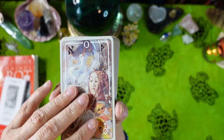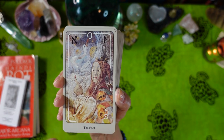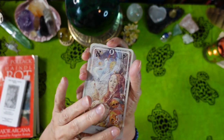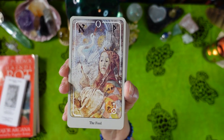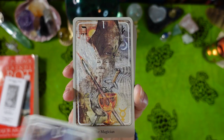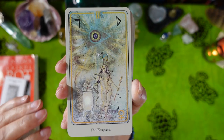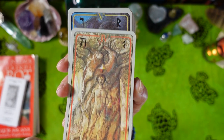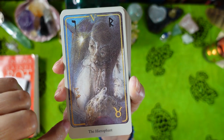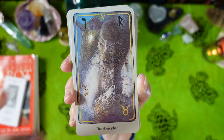So we have the Fool. Each card has a gray border with a black line and a colored line in the middle. On each card there's an astrological symbol, a rune, a Hebrew letter, and the card number. The deck is about the same size as a regular tarot deck — maybe a quarter of an inch longer.